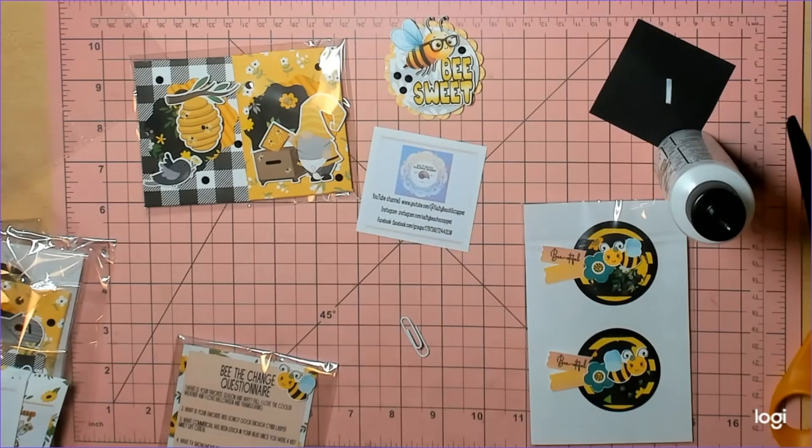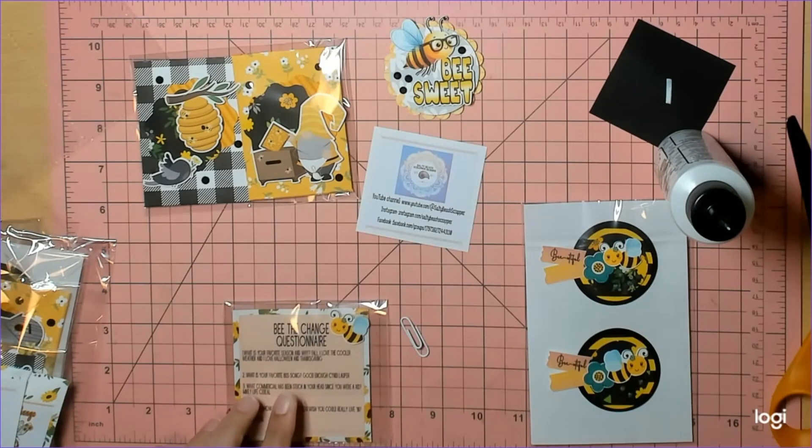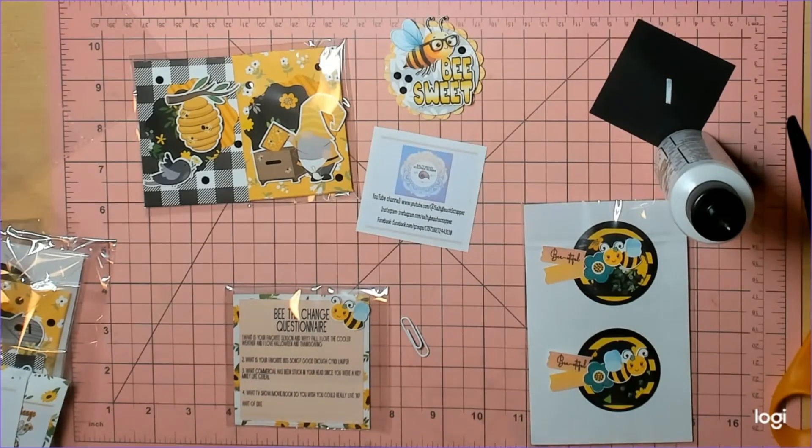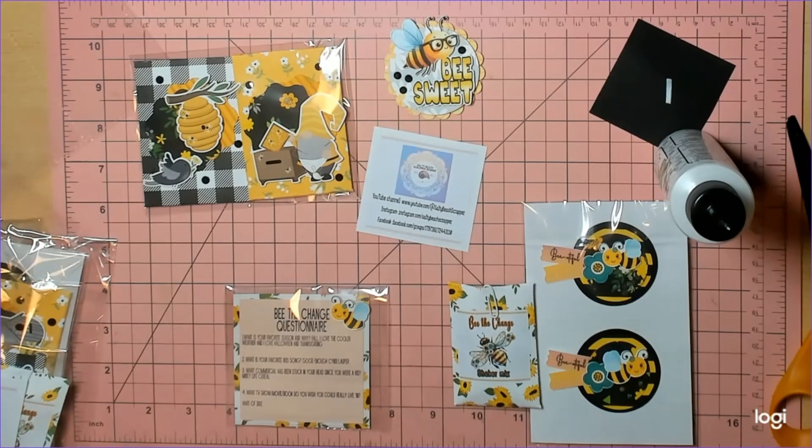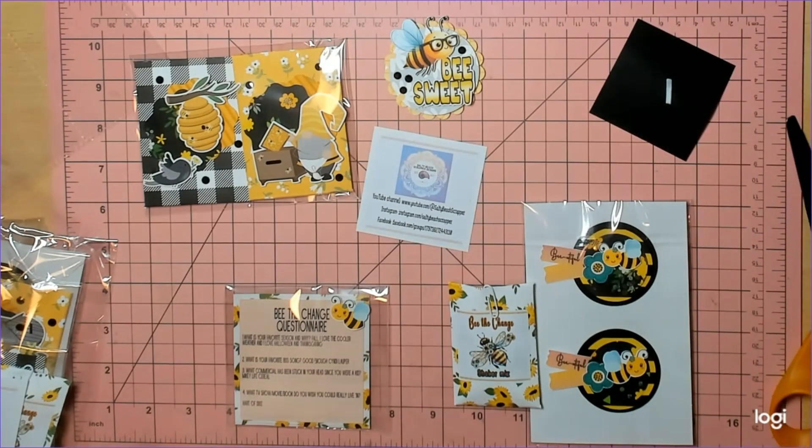Okay questionnaire: favorite season — she loves fall, she loves the color, the weather, Halloween and Thanksgiving. I was going to say she didn't have Halloween on there, I was going to call her right now because Halloween is one of her favorites. Favorite song: 'Girls Just Want to Have Fun' by Cyndi Lauper. What commercials have stuck in your head since you were a kid? The Mikey Life cereal — 'Give it to Mikey, he'll eat anything.'